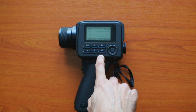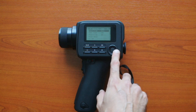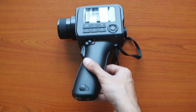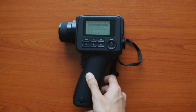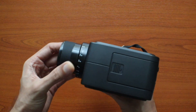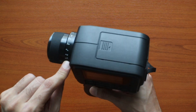Lastly, there is the menu button — pressing it channels you into the menu system where you can change certain settings. The unit also has a tripod mount that takes a quarter-inch thread. The minimum focus distance is one meter and goes all the way up to infinity.